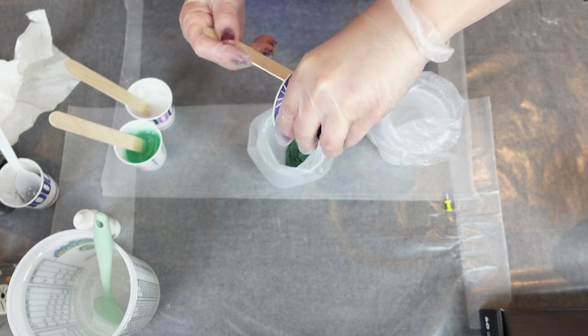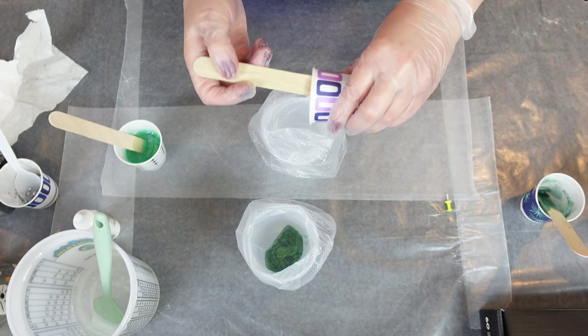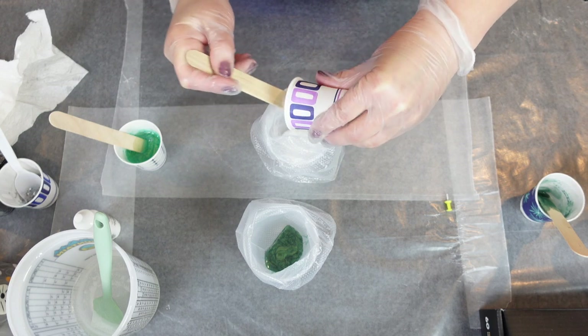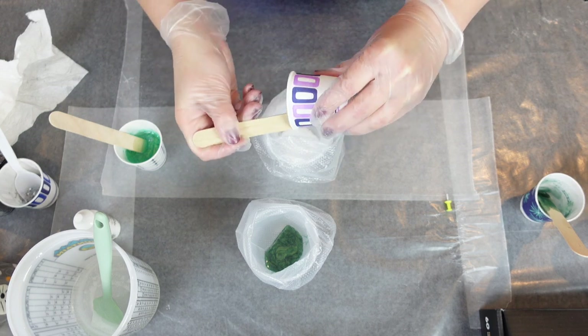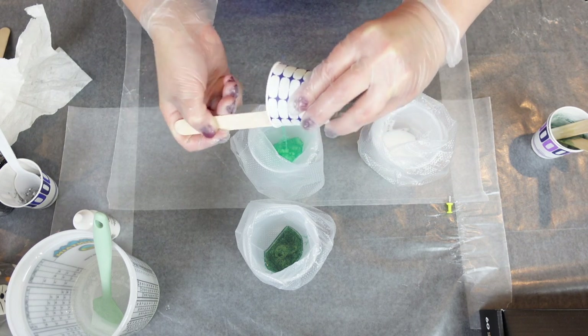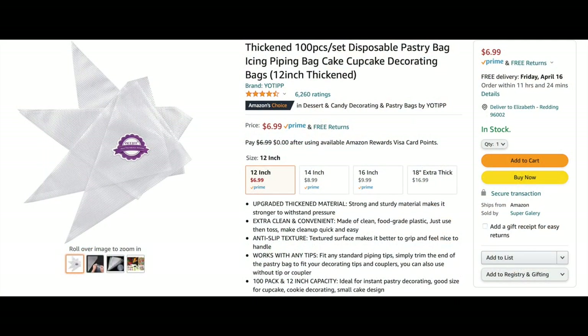Now I'm pouring these into disposable piping bags. I'll post a link in the description — they're really nifty for this project because you can just toss them when you're done. The 12-inch bags are what I use. You can use bigger ones, but you're only using a few ounces of resin, so the smallest bag usually is the best fit.